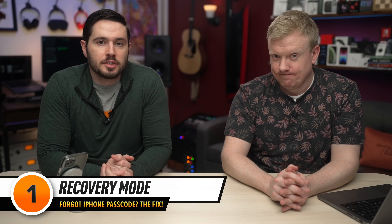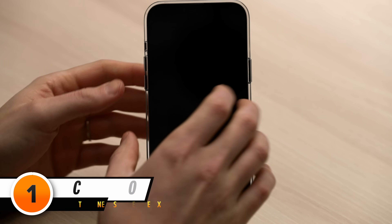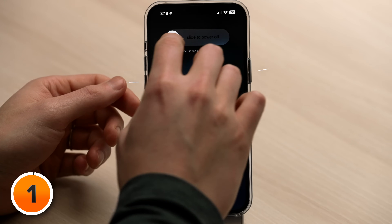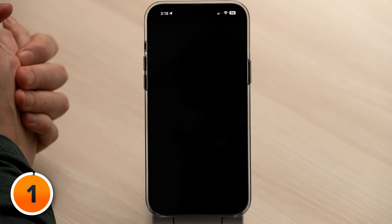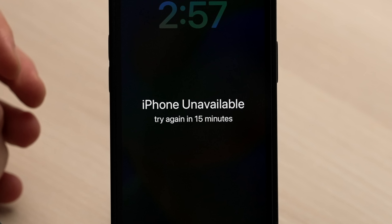The first way to erase your iPhone is using your computer and recovery mode. Step one is turn off your iPhone. Press and hold the side button and the volume down button, then slide to power off. Even if your iPhone is unavailable, you could still turn it off. Now that it's off, we're going to enter recovery mode.